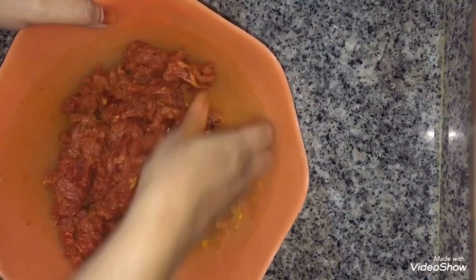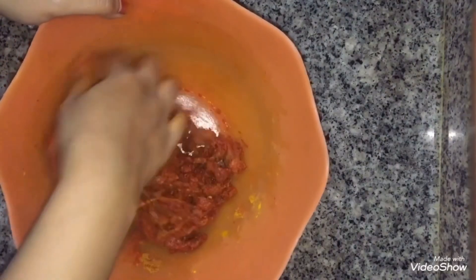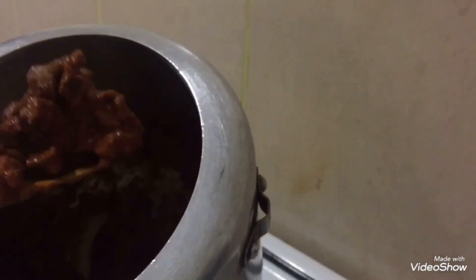Then add a cup of water and mix it in well. The meat has marinated well and there is plenty of moisture.